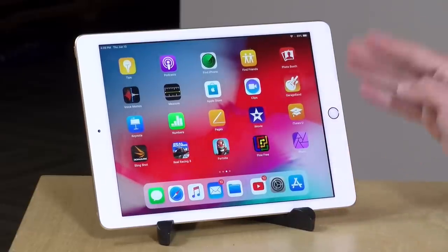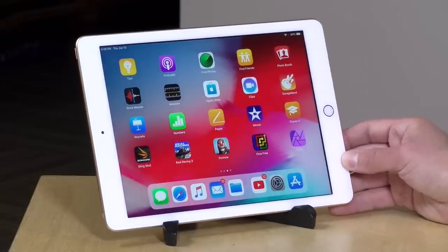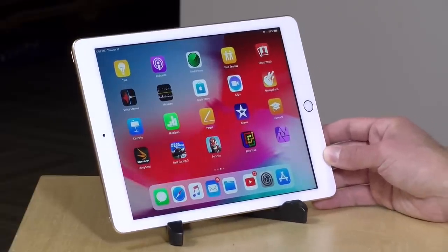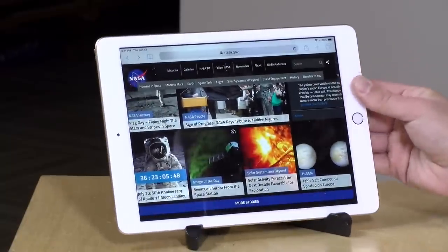You can of course get AppleCare for this — it's about $70 for two years and that will lower the price of screen replacement if your kids drop and break it. Even with a rugged case sometimes those screens crack anyhow, so urge your kids to be careful because it does break easily. It weighs 1.03 pounds or 469 grams for the Wi-Fi version we have here, so it's not all that heavy.